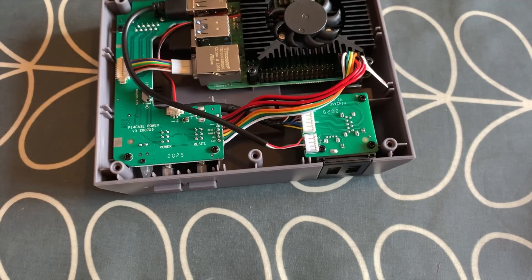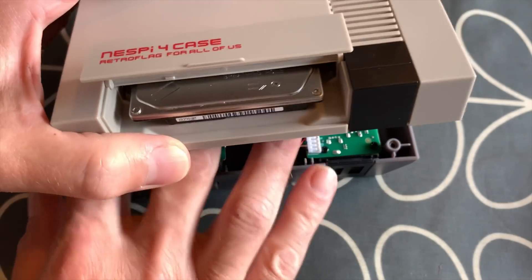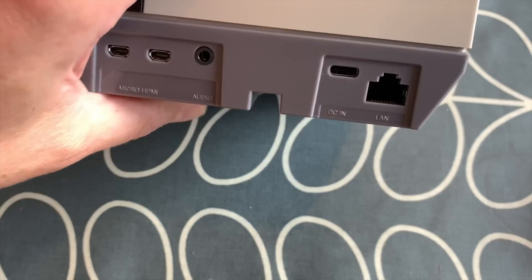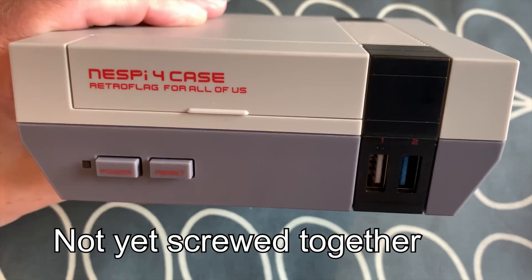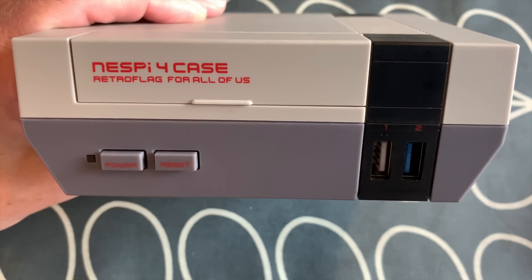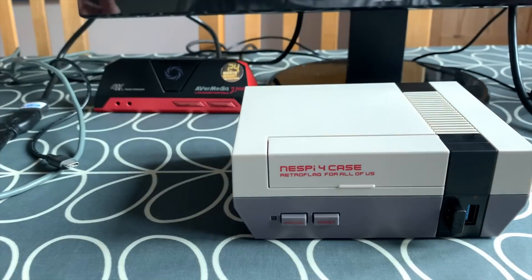There are six very long screws that connect everything together. Once assembled, it feels nice and solid — it feels like a console you would actually buy. The build quality and attention to detail is amazing. Let's get it booted up.